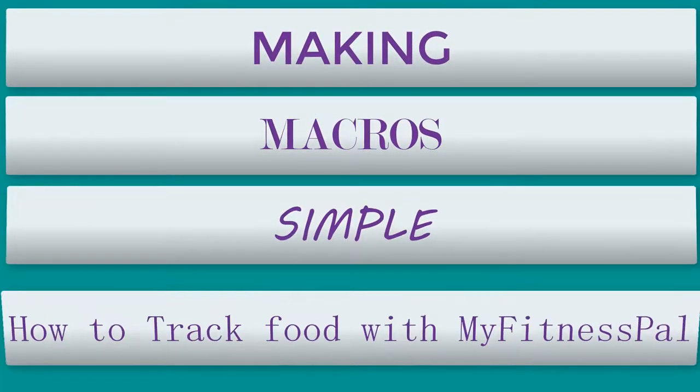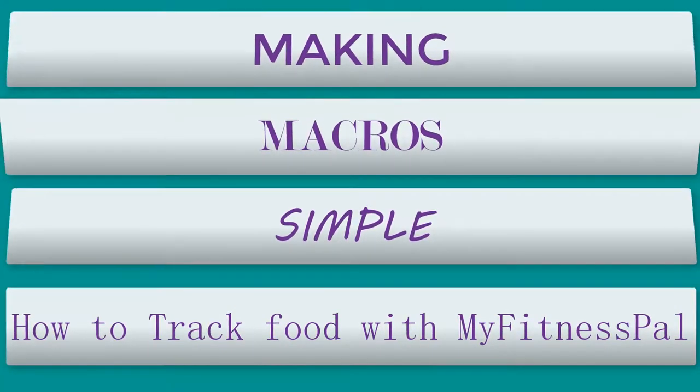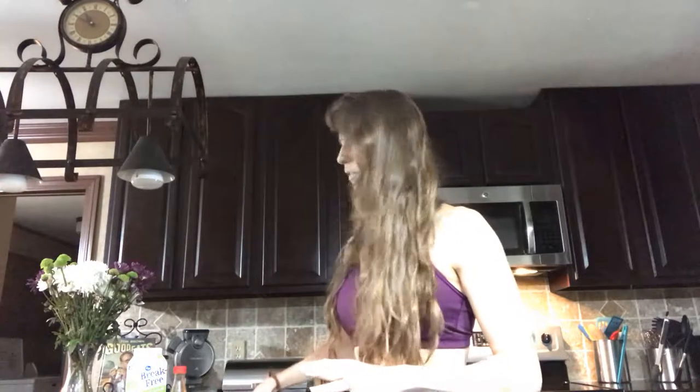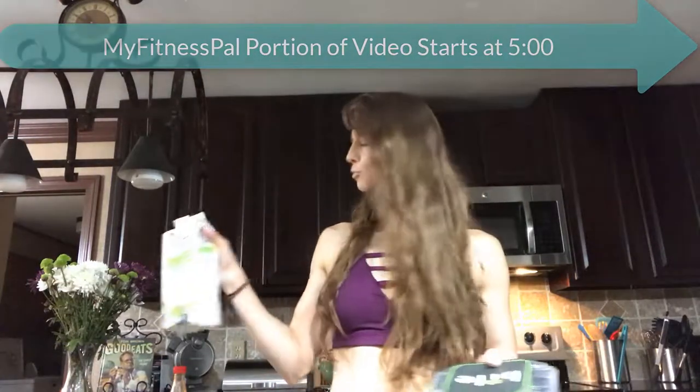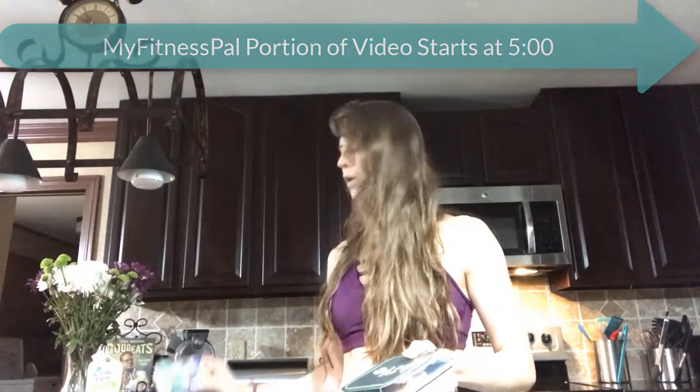Good morning, what's up you guys? Welcome back to episode three of Making Macros Simple. Today we've got another Bite Meal, but I'm going to add a little bit to it — four egg whites to give myself a little bit of extra protein, and one slice of Kraft fat-free singles cheese on top. So let's get to it.